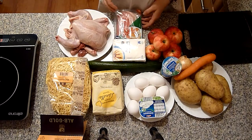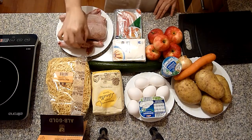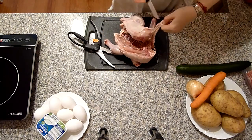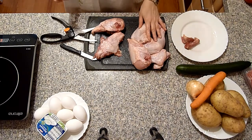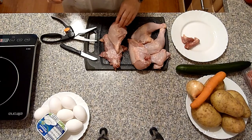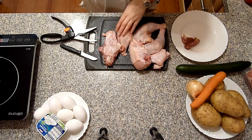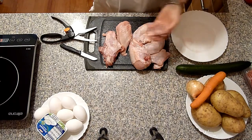Als erstes werde ich das Hähnchen in Stücke zerteilen. Ich habe das Hähnchen schon gewaschen. Die Innereien kommen auch in die Suppe. Die Flügel habe ich schon abgeschnitten, überschüssige Haut und Fett schneide ich weg. Die Flügel, Schenkel und ein Teil von der Brust werde ich marinieren und im Backofen backen. Die Wirbelsäule und ein Stück Brust kommen in die Suppe. Wenn das Fleisch gar ist, verarbeite ich das Bruststück in den Salat, und vom Knochen zupfe ich das Fleisch für die Suppe.